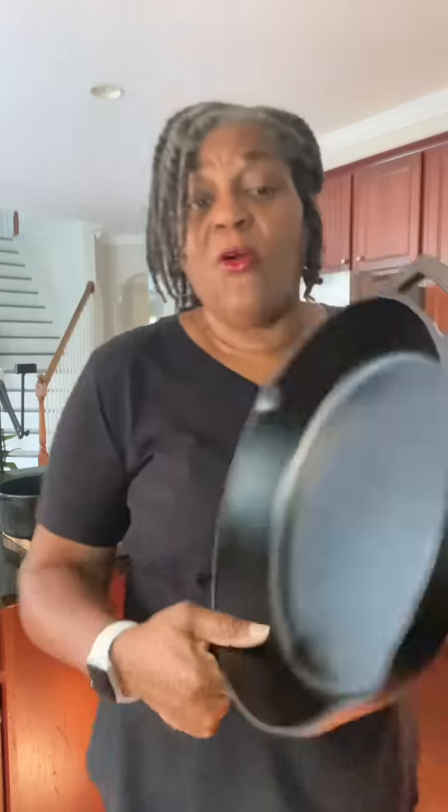So the very first thing you want to do before you use a cast iron skillet on your glass top stove is check with your manufacturer. Check the manual, give them a call, do whatever you got to do — because all glass top stoves are not made equal.